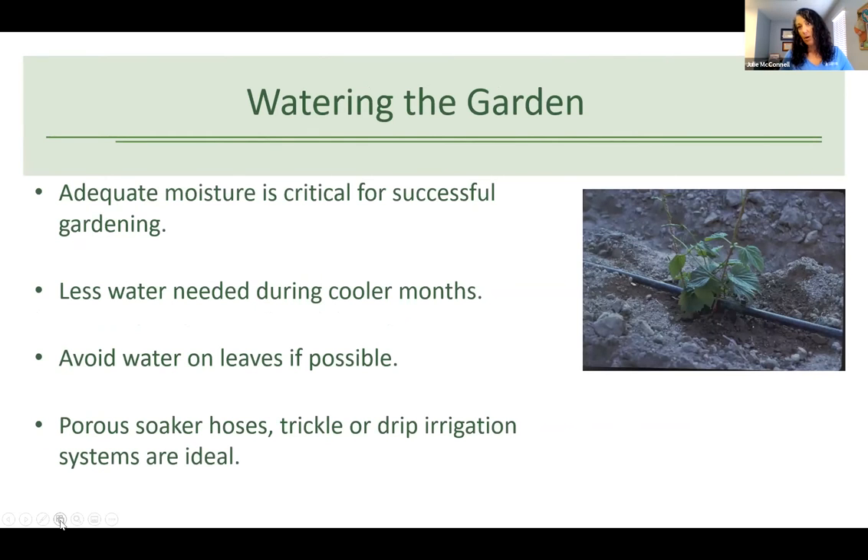When watering, it's important to keep new seeds moist, but then back off once they're established — you can definitely do too much. Less water is needed during the cool season, so it's not as high maintenance as spring or summer gardening. If you can avoid getting water on the foliage, that's really helpful, because most plant diseases are fungal and need moisture. Try to keep leaves as dry as possible. Soaker hoses or drip irrigation work well, but for small gardens, careful hand watering is fine.